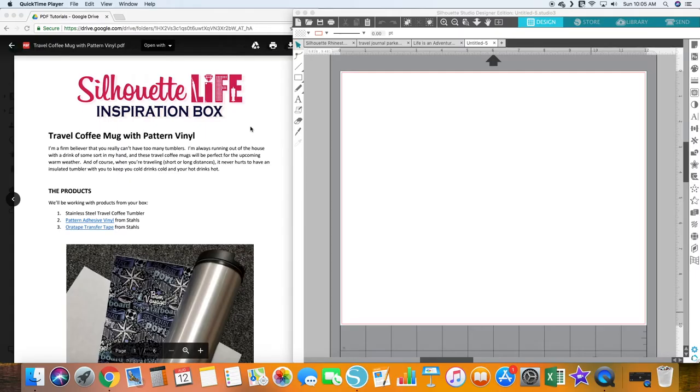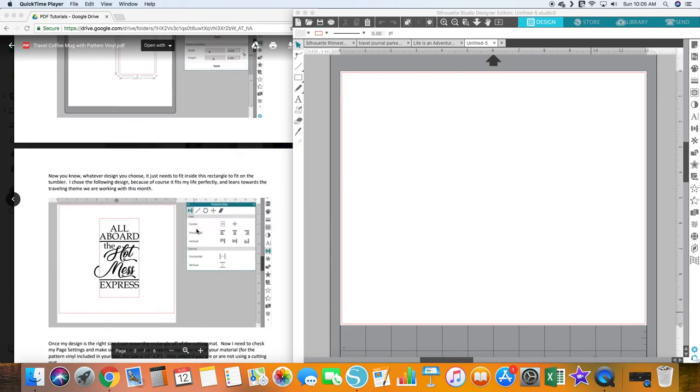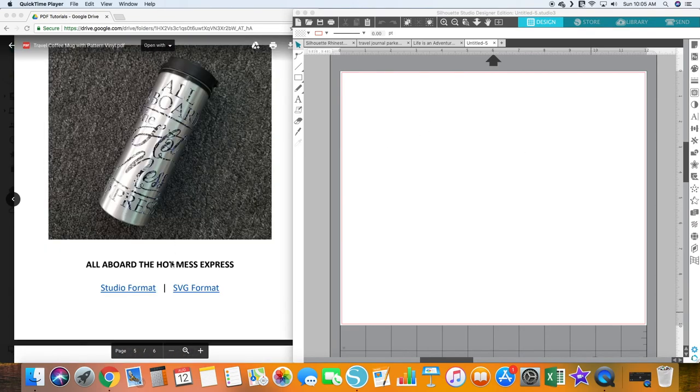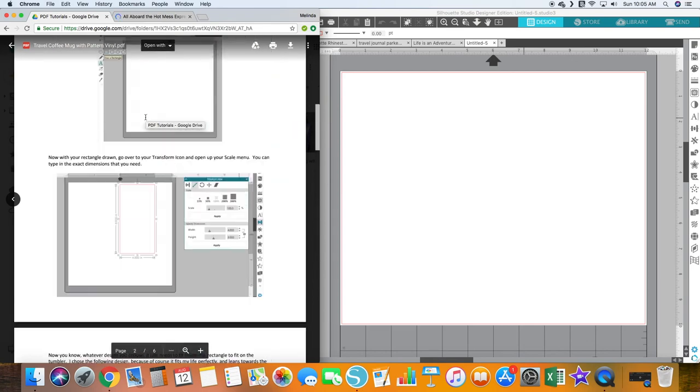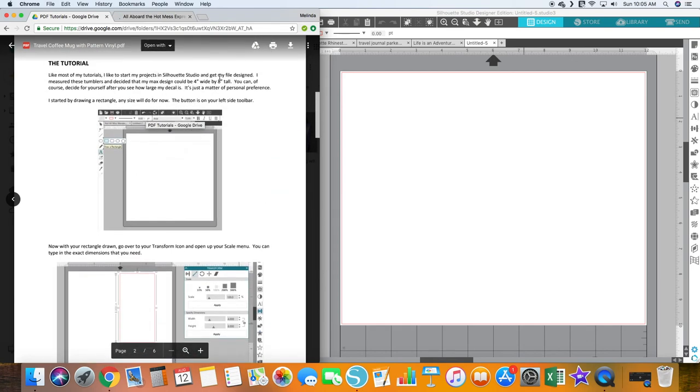Once you have all your materials ready, we'll switch over to the tutorial from the Facebook group and then Design Studio to set up the file. I'm going to scroll down to the bottom to get her file, but I'll also show you what you can do if you don't want to use hers — you can draw a rectangle four inches wide and eight inches tall.